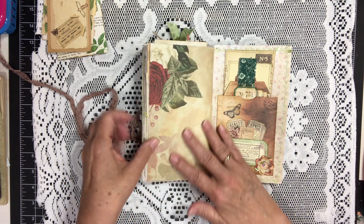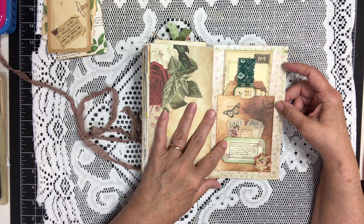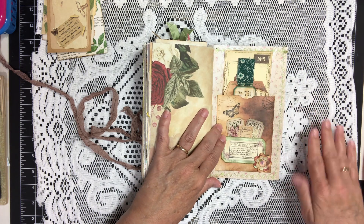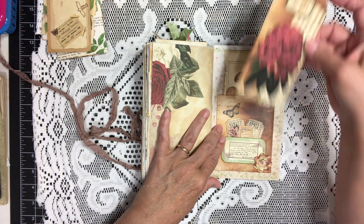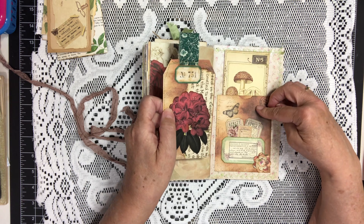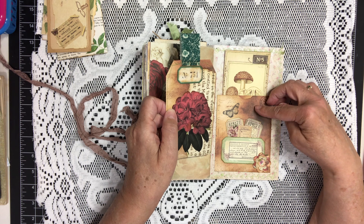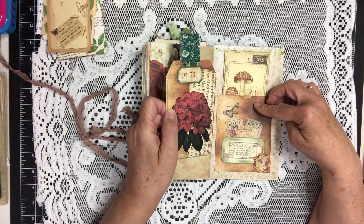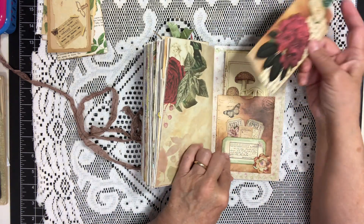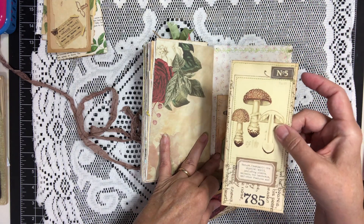And we have the last page from the kit. Back here I did one of these — it's a little pocket and a little tag made from the same sheet of paper, and this was shown by Gail on her Patreon channel. So we have the pocket and the tag, and behind there I have another one of the tags that I made. And that tucks right in here.